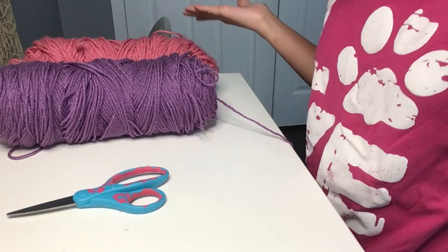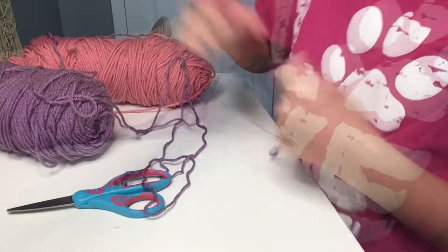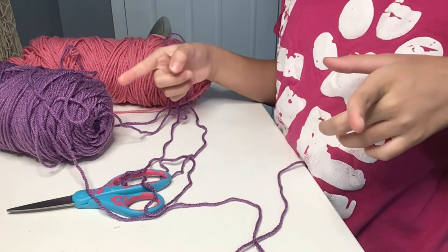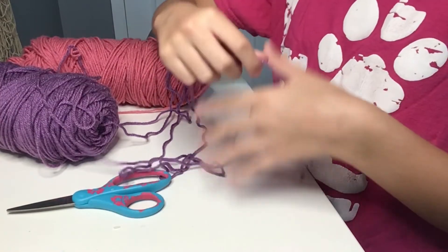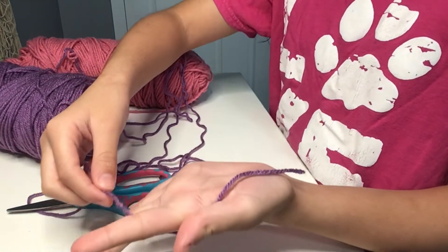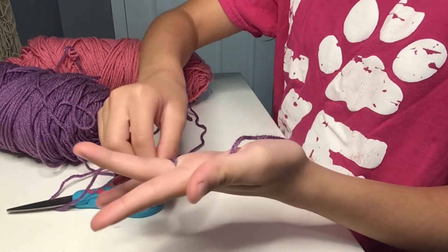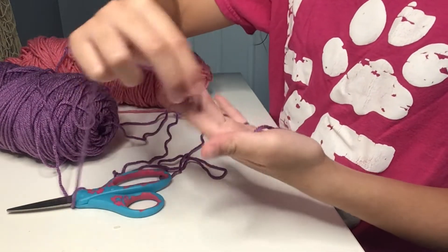For this craft, all you need is yarn and some scissors. First, we are going to finger knit about this long of one color. If you don't know how to finger knit, it's really simple — you hold some yarn in your thumb, then go back behind your pointer finger, in front of your middle finger, back behind your ring finger, and then around.